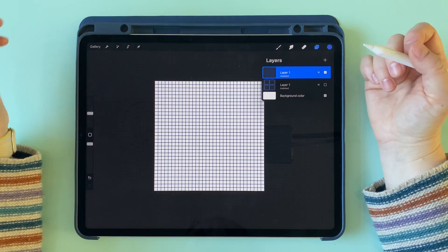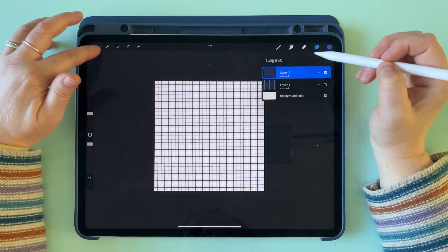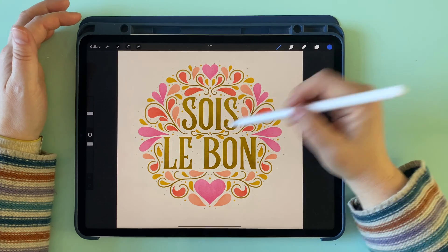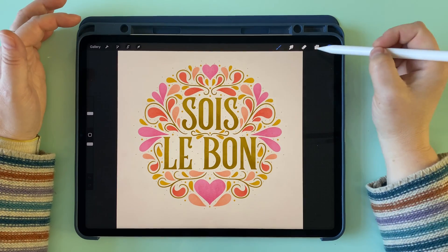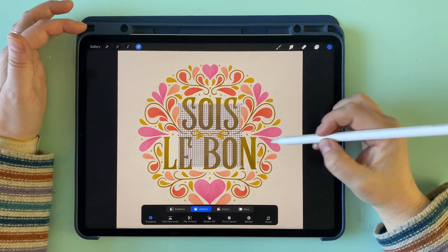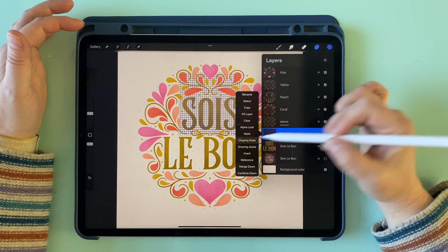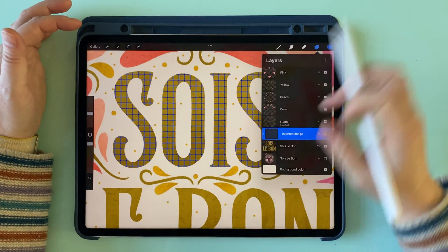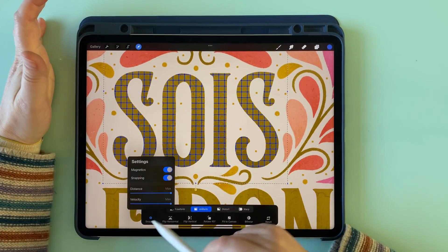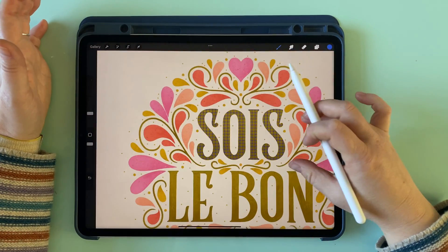I'm going to show you how you could use that as a clipping mask over some lettering. I'll copy this layer, go back out into the gallery, and use it on this lettering here. It's going to be a bit large to use over all of the lettering, but if we paste it in above the lettering layer and drag it over the top part, we can apply a clipping mask — and that is now applied to that lettering. You can move it around; you'd want to turn snapping back off to position it, but you can get the look that you want.